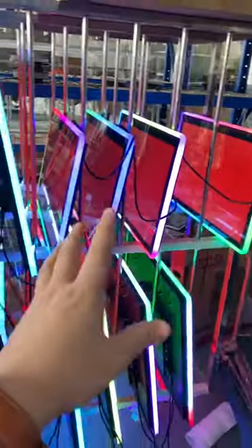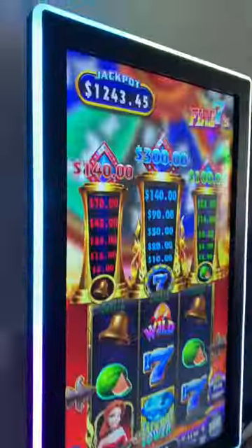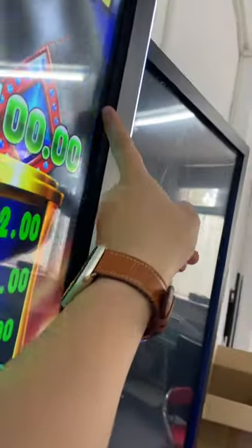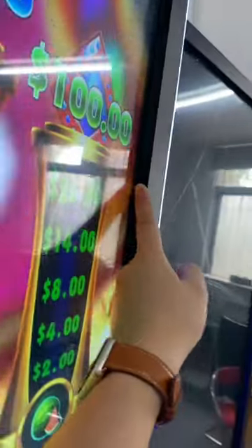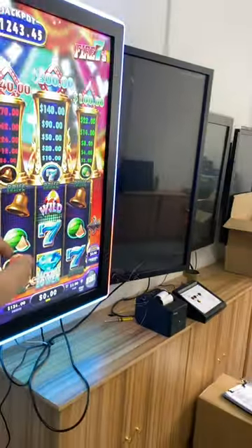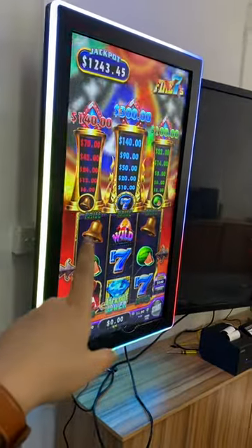So this is the capacitive touch screen. The differences between the infrared touch screen — you see there is a gap. This is the infrared touch screen, and the minimum gap is almost one centimeter. This is the metal frame. Let me show you the capacitive touch screen, wait a second.